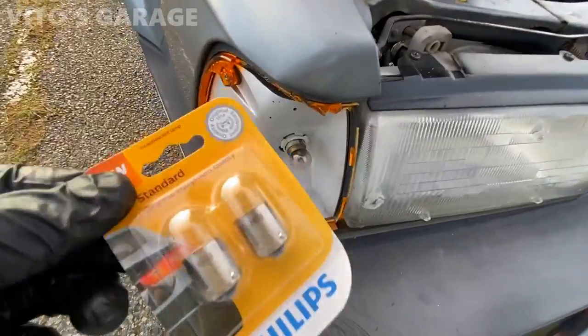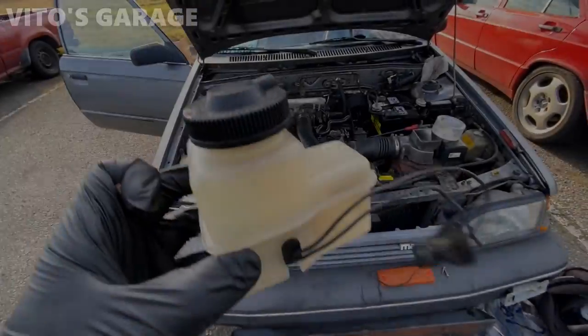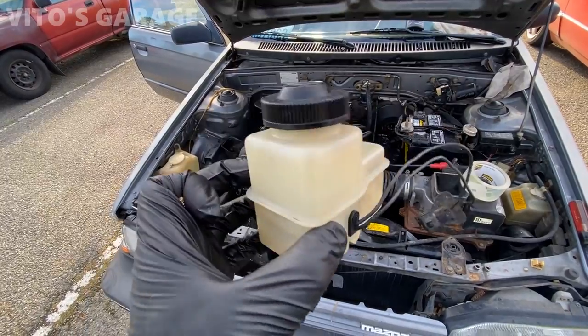I'm going to install these brand new bulbs as well — they'll go right there. I also cleaned up the brake fluid reservoir and it's really nice and clean now — it used to be really nasty.